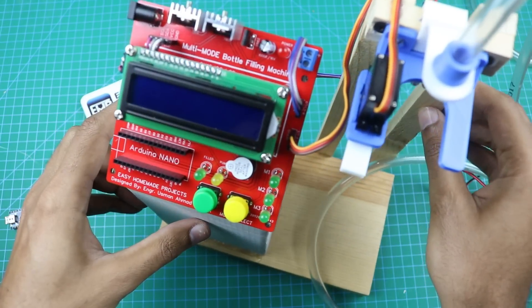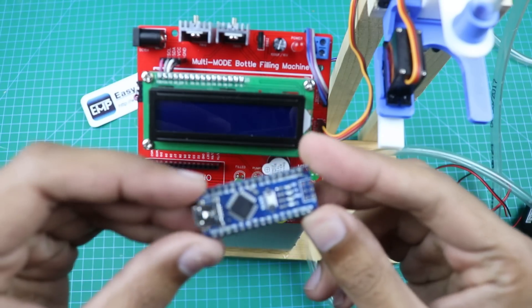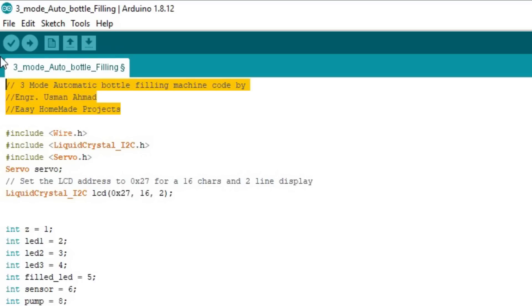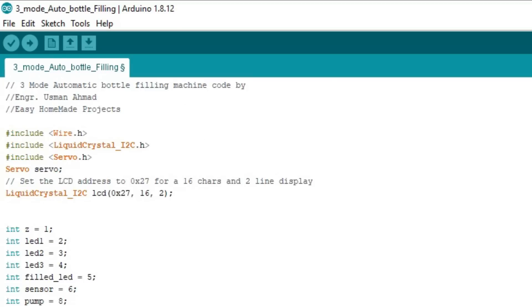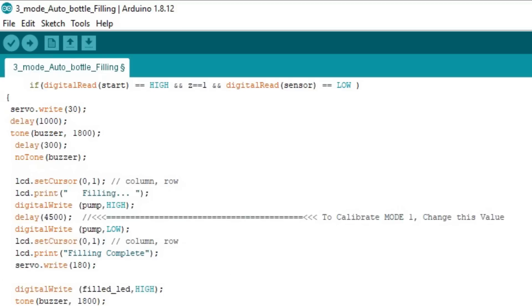Our bottle filling machine is almost ready. Now it's time to burn the Arduino code. The code is very simple — it consists of time calculations, and we can calibrate each mode according to our bottle size easily. You can find more detail about the code in the video description.